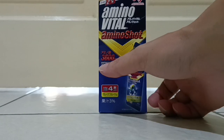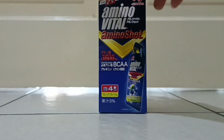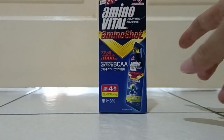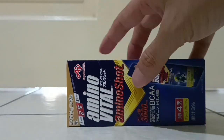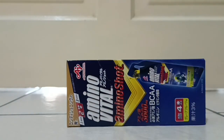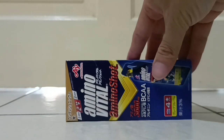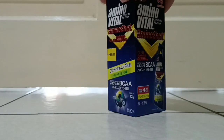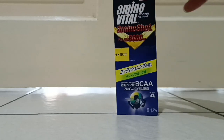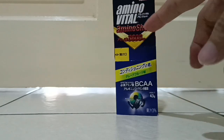3600mg BCAA. While you're running, basically consume one at 5 to 8 km — you eat one of these. The box is 43 grams of BCAA amino acid per serving.